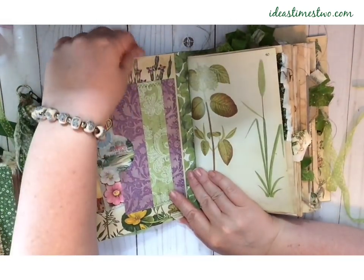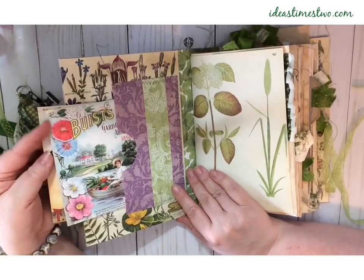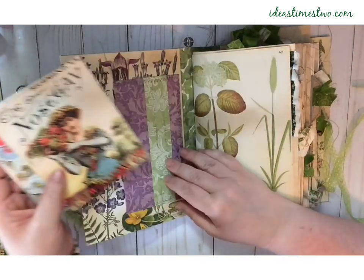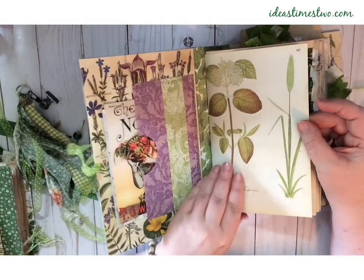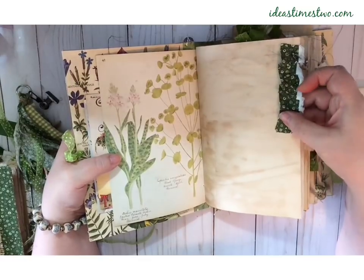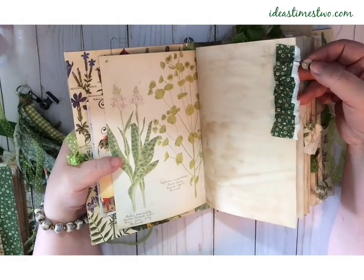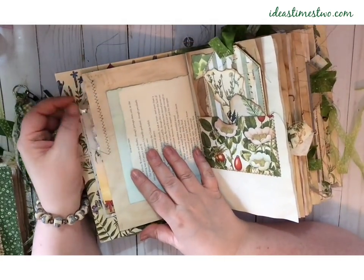The end pages are from a botanical, and I have a big pocket on the front, and I have just stuck a couple of seed packet postcards in this front pocket. Then the signatures — each of the signature covers in this book are book pages, and almost every page has a little something on it, but I've left a lot of room for journaling. Just a little bit of fabric here with a charm, a little sunflower and a vintage button, and those can be taken off if they get in your way.